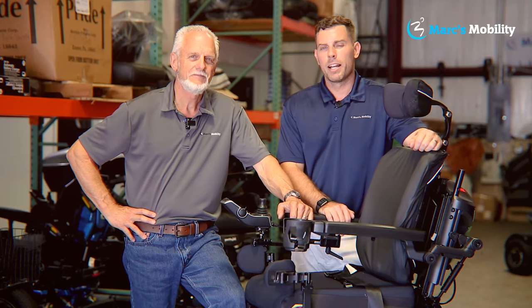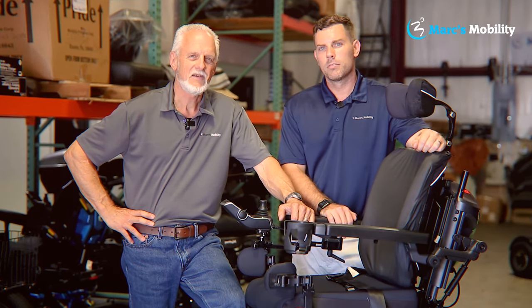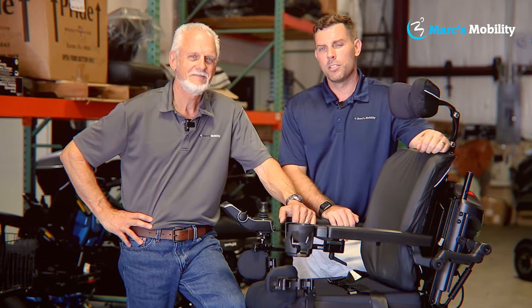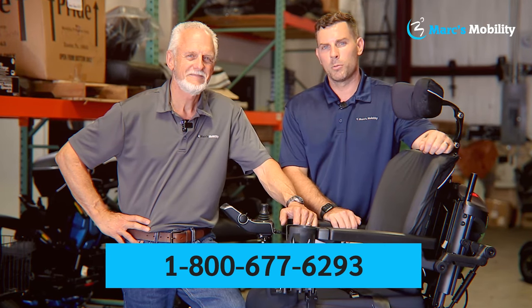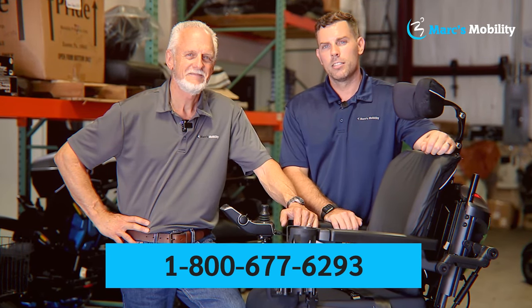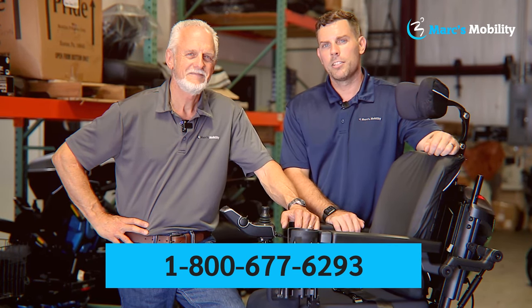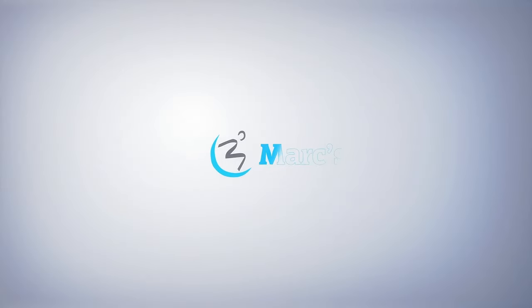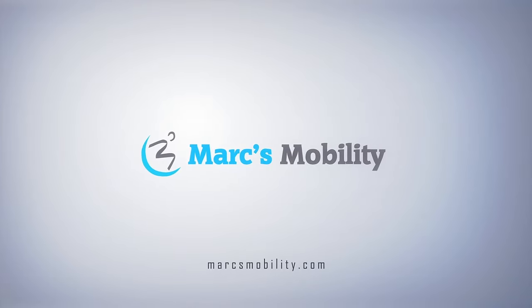I'm Mark and I'm Alex, co-owners of Mark's Mobility. I started this company in 1995. We sell many products beyond what you see in this video. If you have any questions or concerns, please call us at 800-677-6293. Thank you and have a wonderful day.